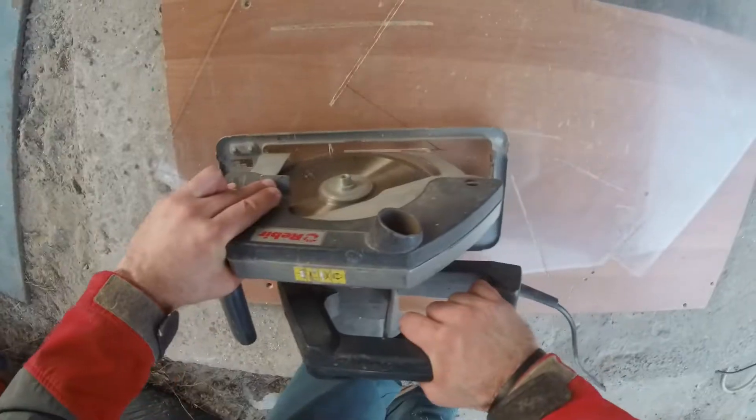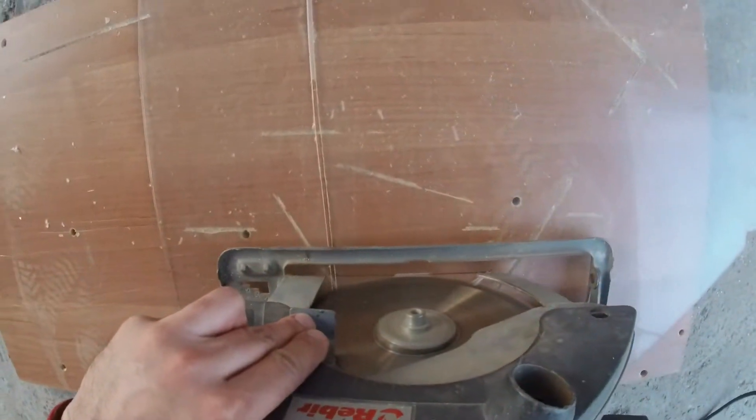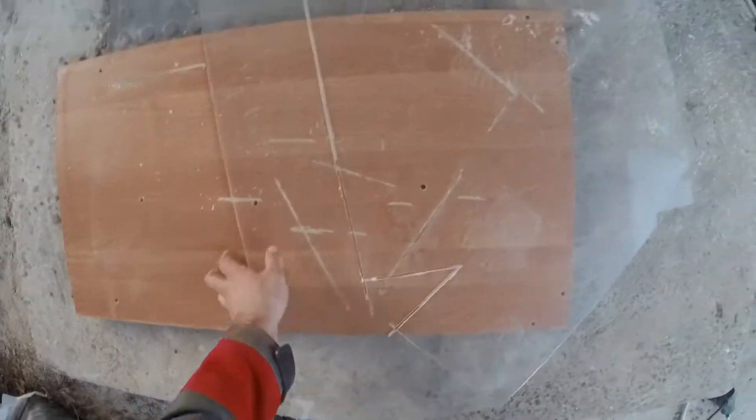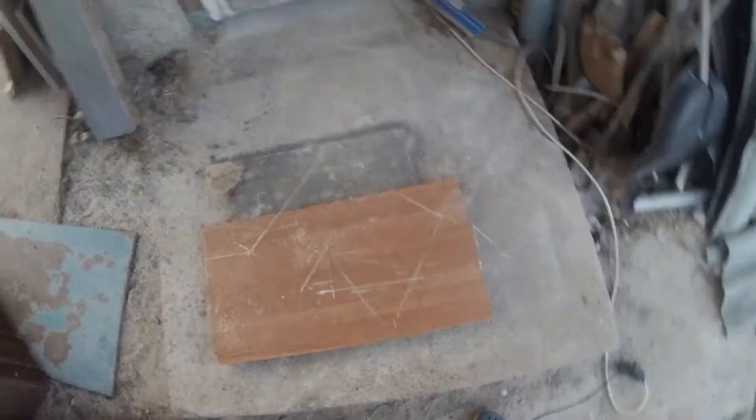When the cutting is done, the cutting edges need to be polished and folded, but we were not really sure if our project would be successful, so we put off this procedure until the end.